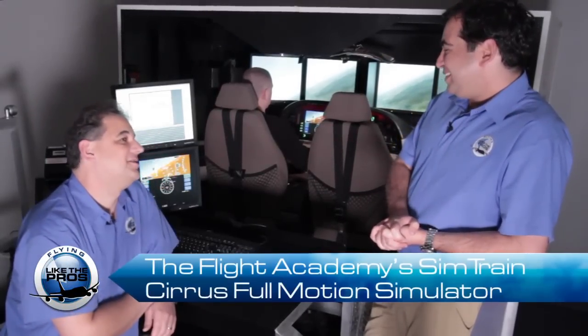You know, Peter, I really love the sim. I do too. He's getting to practice stuff that he doesn't experience in his everyday flying.